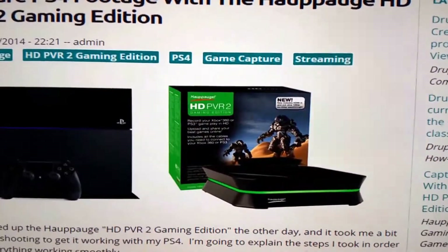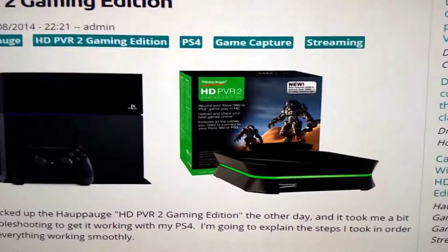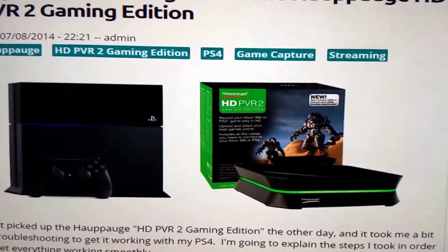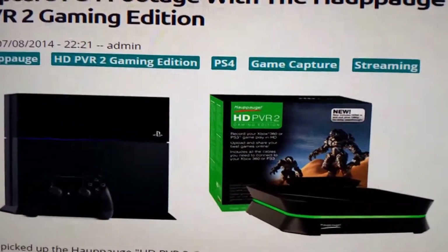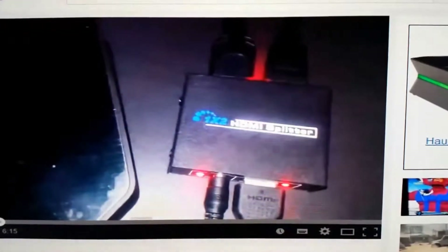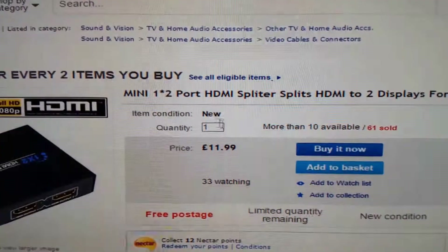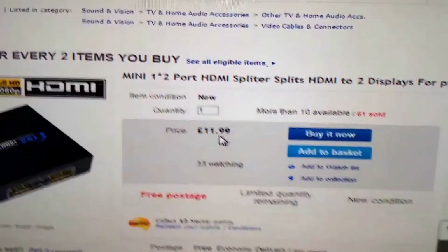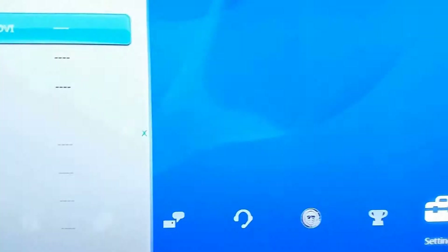I'm recording this video because I wanted to connect my HD PVR2 to my PS4 but that wasn't working. I thought you might have the same problem, so I tried to find a solution online. I found some guy showing an HDMI splitter and his video works fine, but you don't have to spend 11 or 12 quid on it — there's a better solution.